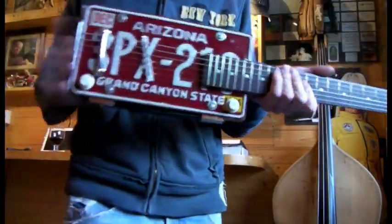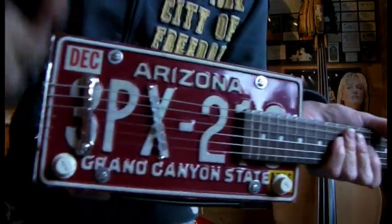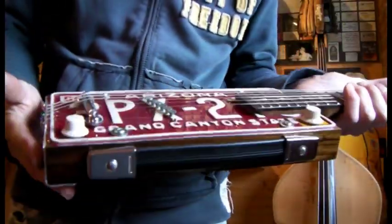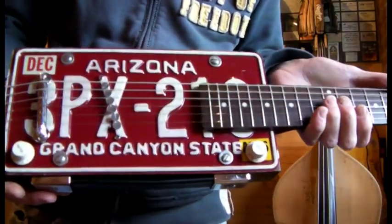Howdy folks, quick demo of the latest build I just knocked up actually. Had a few bits lying around the garage, looked at them and thought, yeah, make another guitar.